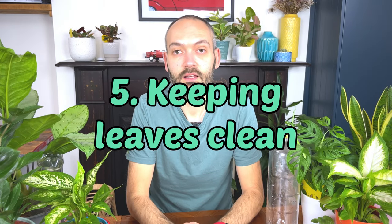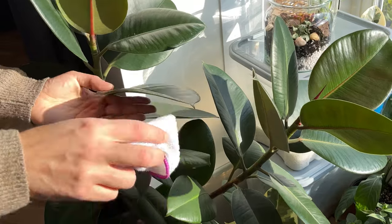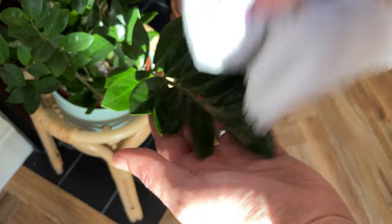Tip number five is to dust the leaves of your houseplants regularly. Plants accumulate dust just like your shelves, so it's important to keep them dust-free — probably once a month or every two months. Your plant relies on sunlight to photosynthesize, so a layer of dust on the leaves will impact its ability to store energy and push out strong new growth. When watering or fertilizing, check for dust and wipe with a damp cloth. It's also a good pest prevention measure, as it stops spider mites from multiplying.